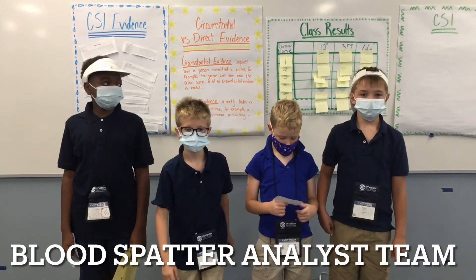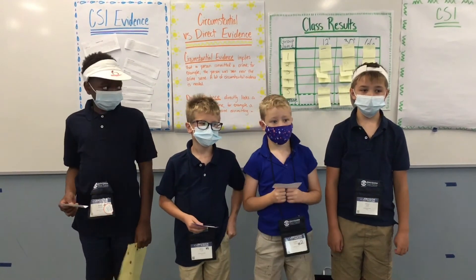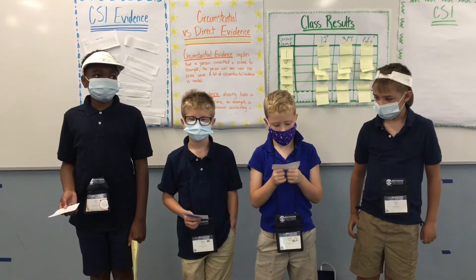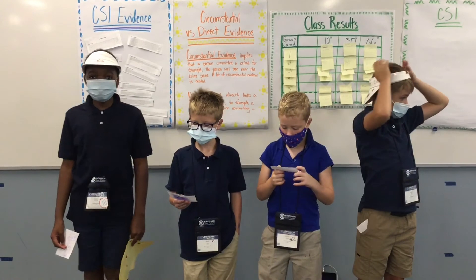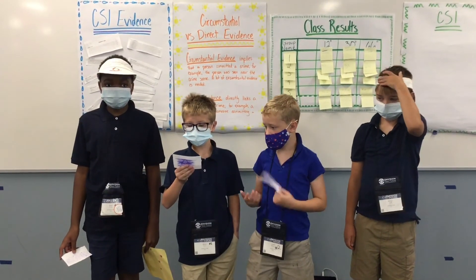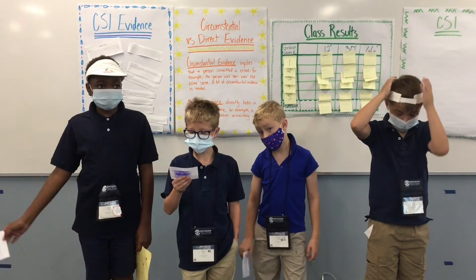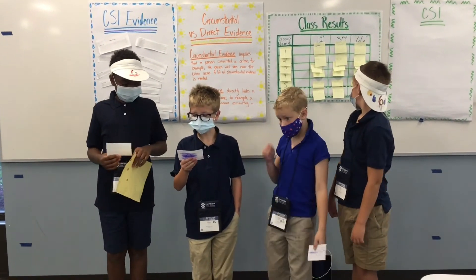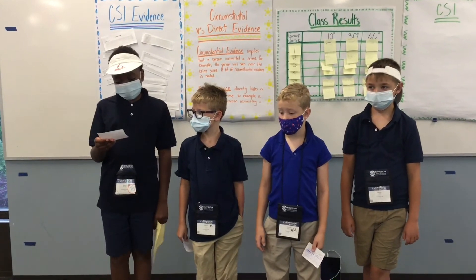Our group was assigned to do the blood splatter analysis to seek justice for Dr. Neff and Dr. Smart stealing a piece of the ancient map. We have proof that Neff was a criminal. He had a gash, and his mallet was at the crime scene. We concluded that Neff was a criminal because the blood splatter was 15.9 millimeters in diameter and was closest to the average of our 30-inch drop test. Because of Neff's injury, we believe that the blood fell on the ground. We will show the blood splatter now.